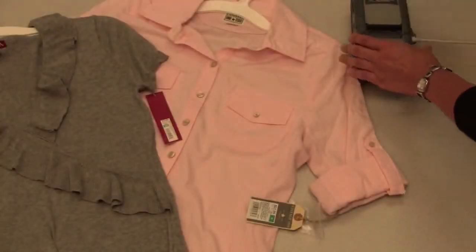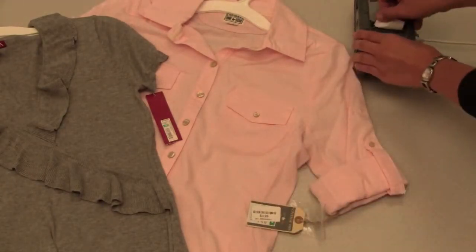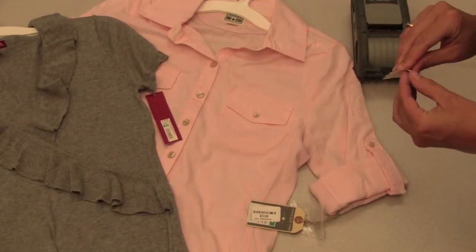IQ Color can also be used in retail so that the same label can be used to reprice an object and mark down an object.